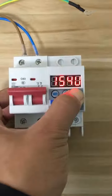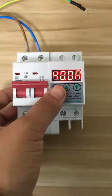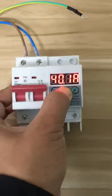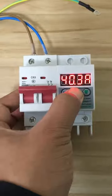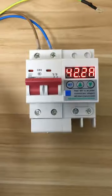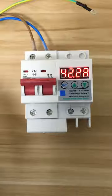Then press set again. Now we are setting the over current protection. You can also use up and down, and if you want to change fast, just hold the button and the number will change fast. After all these settings, leave it alone — after about five seconds everything will be ready.